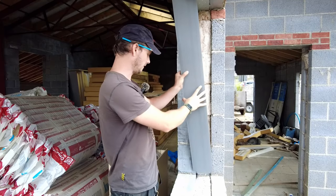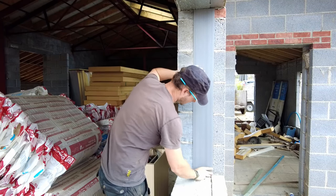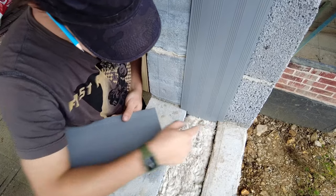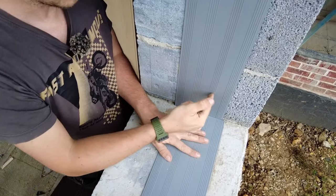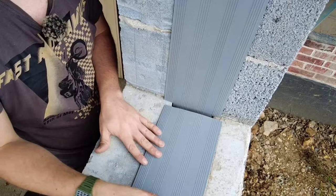Do a dry fit first just to make sure everything is going to sit nice and flat. I've already trimmed this a little bit more at the bottom - that's where it tails down into the bottom cavity. I've notched that, and then this one will sit up against that, so if you do get any water ingress it would be more likely to go down into the cavity than across your windowsill.